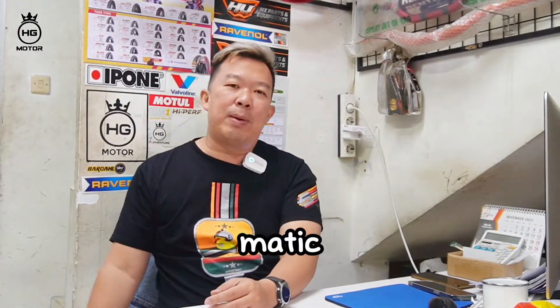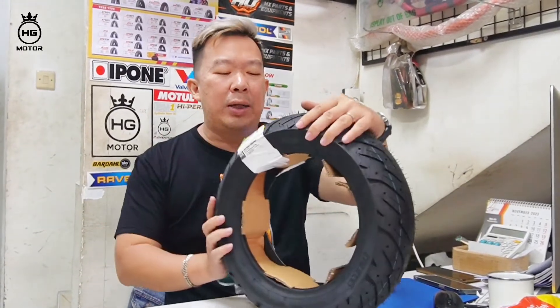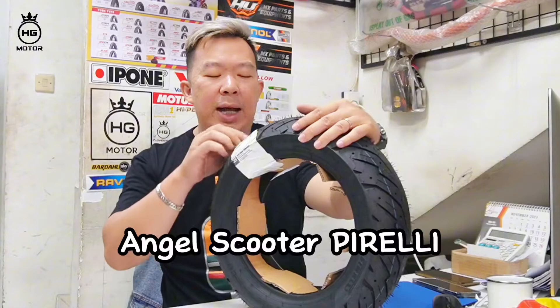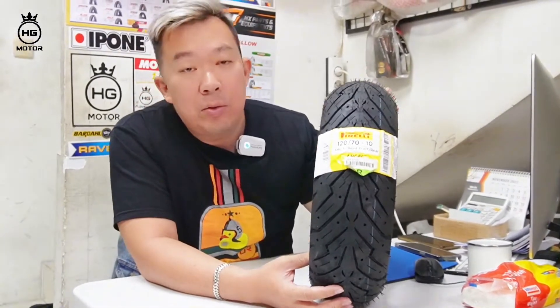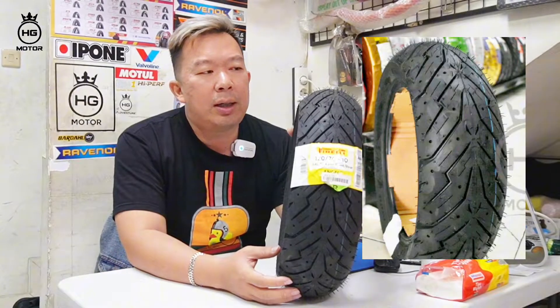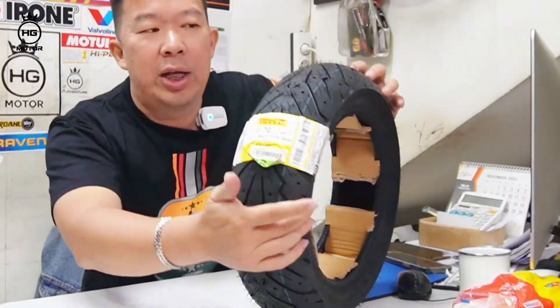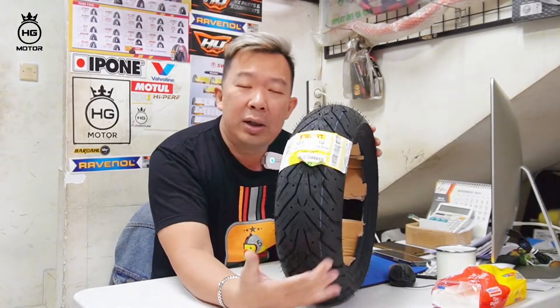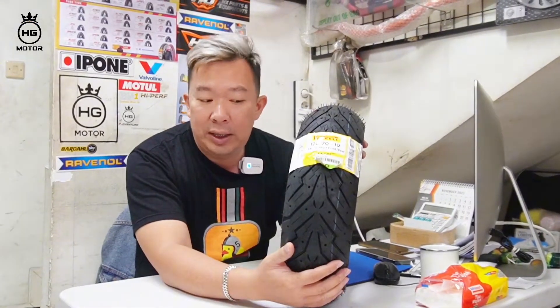Lalu kita ngomongin soal Matic. Vespa Matic dari ring yang paling kecil dulu, ring 10. Best seller kita untuk Vespa Scooter Matic, ring 10, ada dari ukuran 120x70. Ini dari Angel Scooter Pirelli. Ini sangat bagus buat teman-teman buat daily, buat Vespa-nya yang udah buat daily, buat touring juga oke. Angel Scooter profile kembangnya bagus, rangka ban-nya juga bagus, nggak nyoy-nyoy tapi dia kokoh. Pirelli, no wonder ini jadi salah satu best seller dari kita, HG Motor.